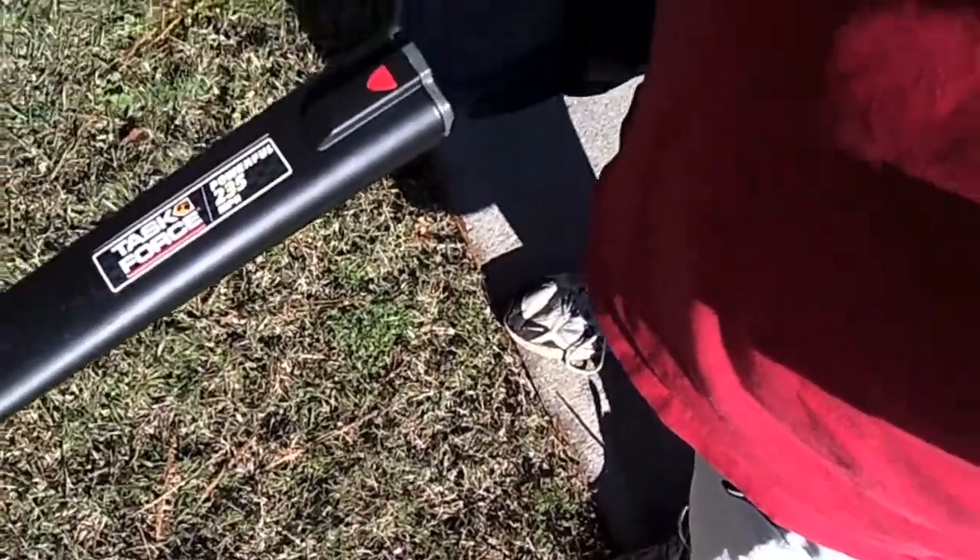What's up everybody? Saturday, November 26th, and today we get to use power tools. That's right, we're going to tackle the backyard.